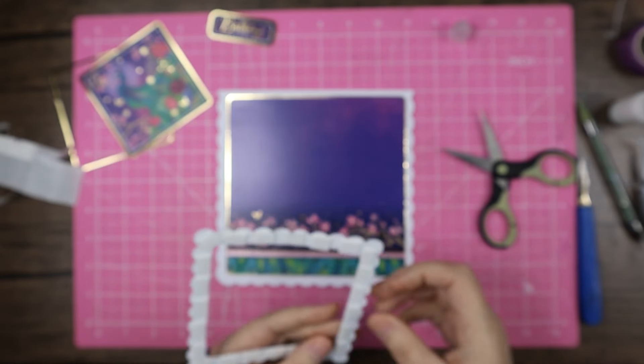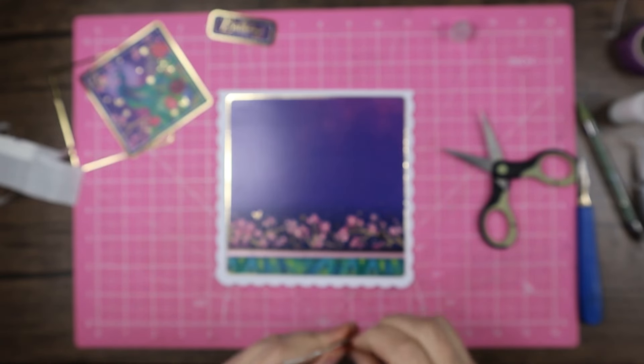Before that I used to use a lot of Collall glue gel, but it's not the best thing for videos because you need to leave it to dry before showing it. Once I'm in the zone of making a card and doing a video, I kind of want to see it through to the end, otherwise I'll forget about it.